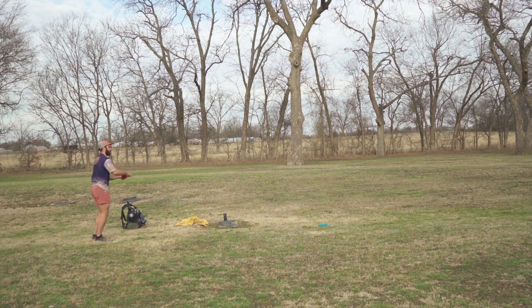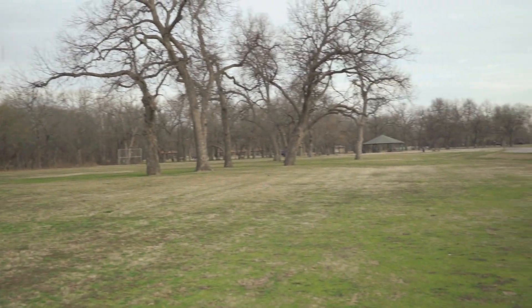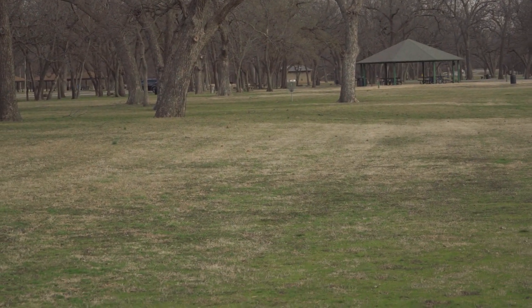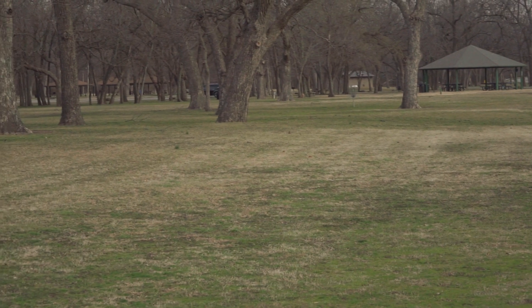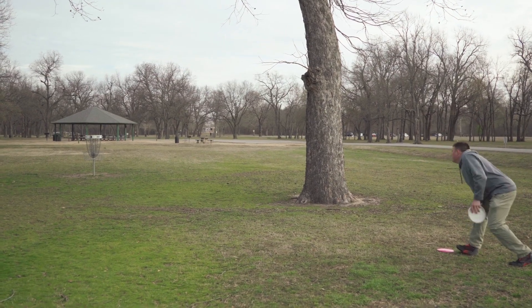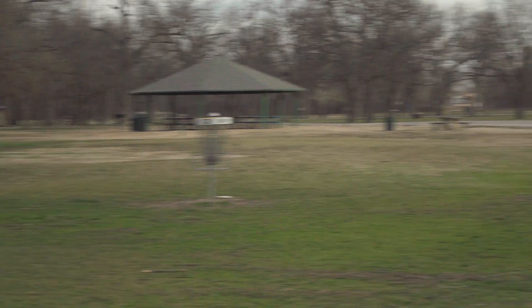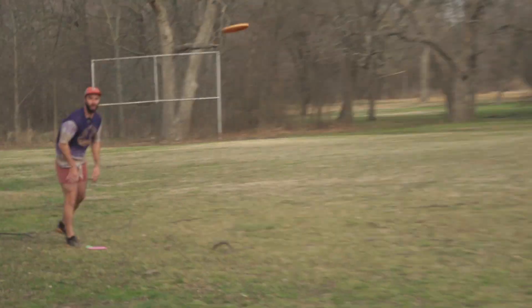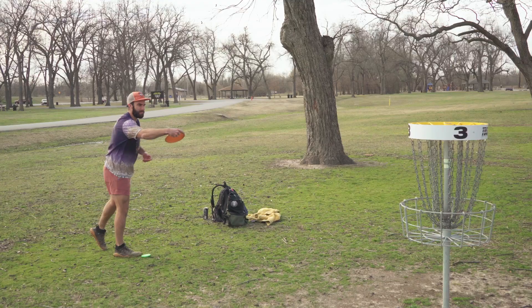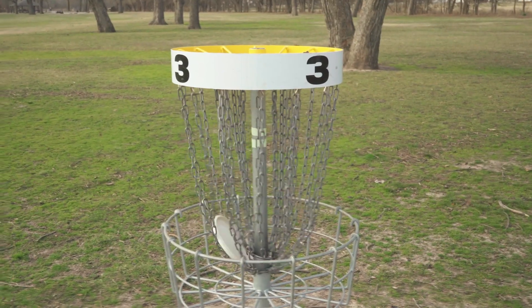Good layup. I didn't like my effort there. I should have laid it up better. Good putt, and it might tap in.